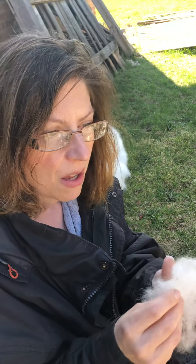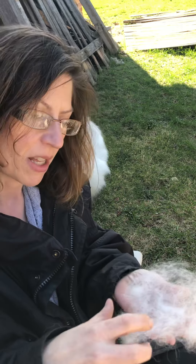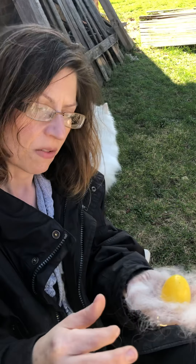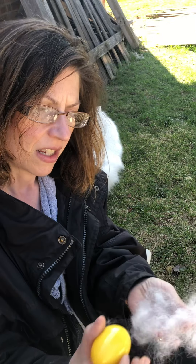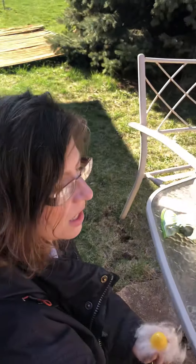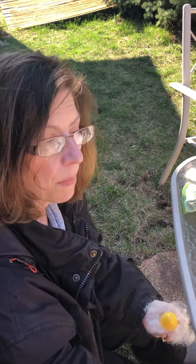So how do birds make a nest? They need different materials than just her hair — although her hair is very soft and fluffy, we need something that's a little bit more structured, because the babies just can't sit in this. It kind of flies away. So it needs something else to give it a structure. They would go around and look for dried up pieces of grass.